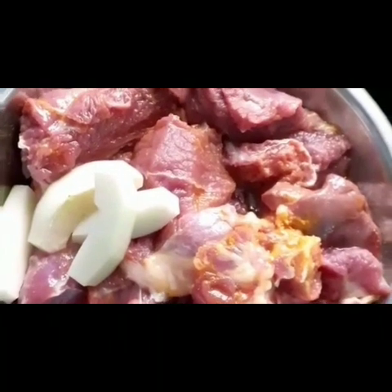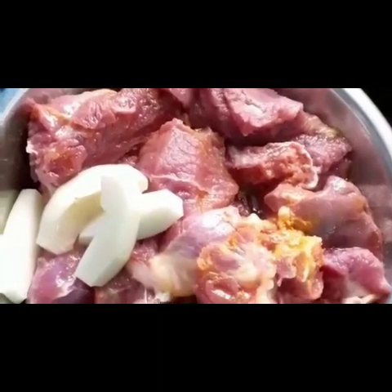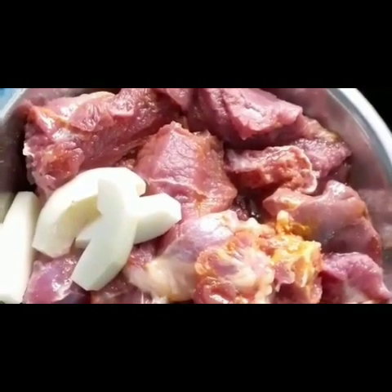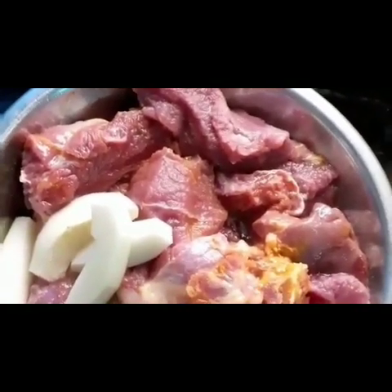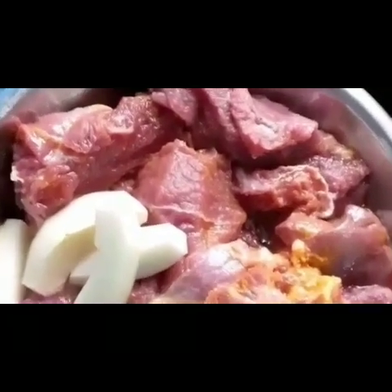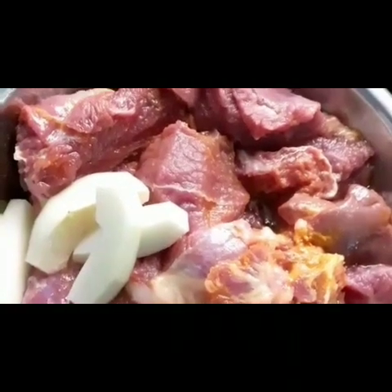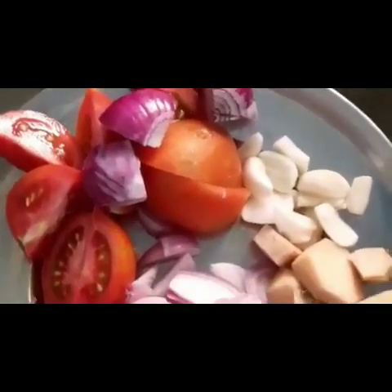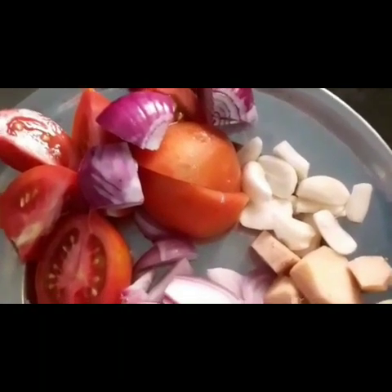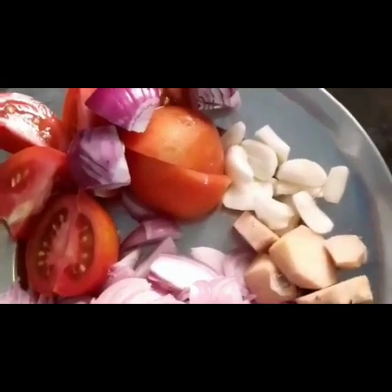My siblings have taken bread, and I have taken bread. I have to make a choice for the dish. I decided to make something with rice, dogs, chicken, beef, and add baked.